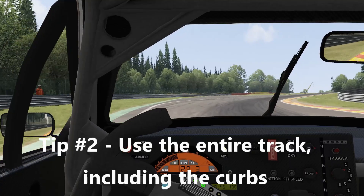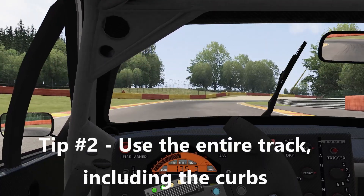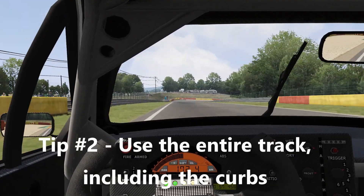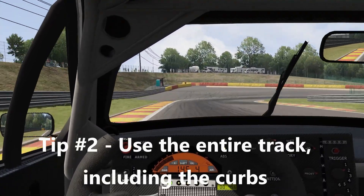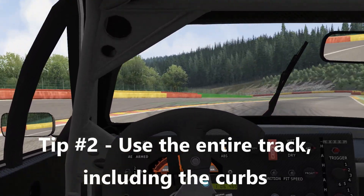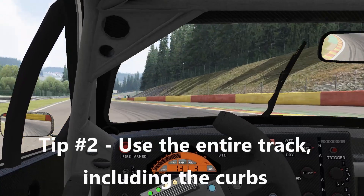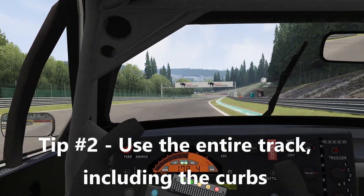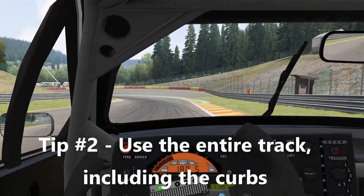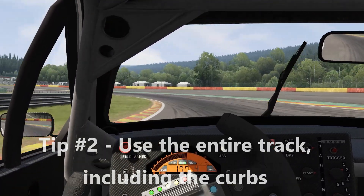If we were to stay inside the lines and not touch our wheels to the curb, we'd be giving up a lot of speed. The fastest laps recorded on any given track always use the curb. We don't want to stay between the lines — we want to build the confidence to run up on the curb and use the entire track, because a wider track lets us do the outside to inside to outside more dramatically and take advantage of straighter lines through corners.